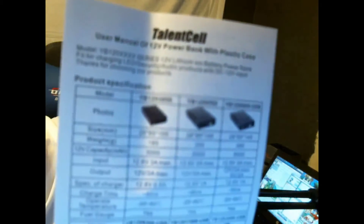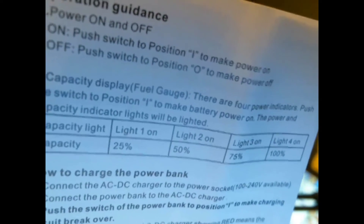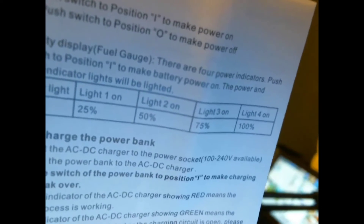I'm going to switch you guys over to me using this battery pack real quick. And here's the manual — hopefully my focus will come in on that. I'll try to get the back side and see if we can get that into focus. It's got: one light indicates 25% battery life, two LEDs represents 50%, three lights represents 75%, and four LEDs represents 100% battery.